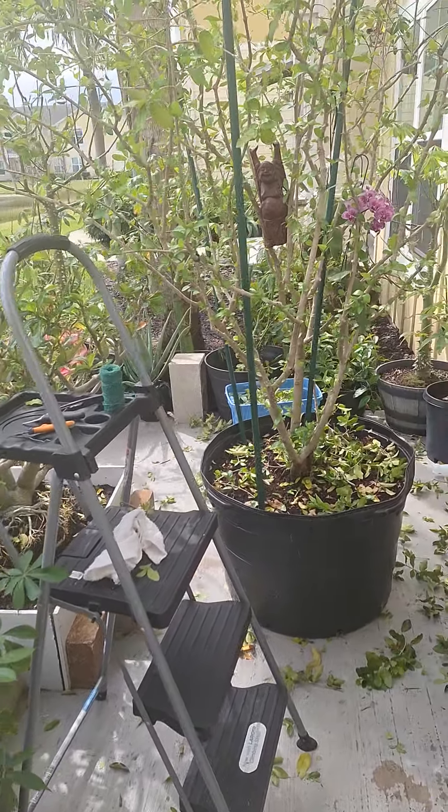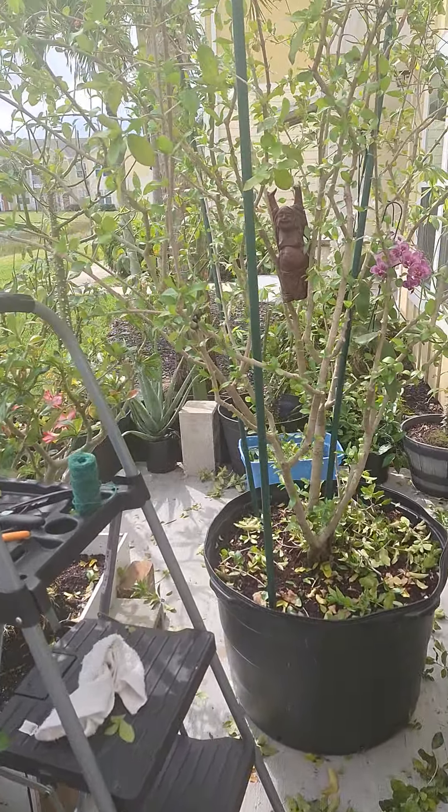The sucker growths from the old cuts will start growing branches, so this will fill back in again. And as I was working on the tree, I found the first flower.